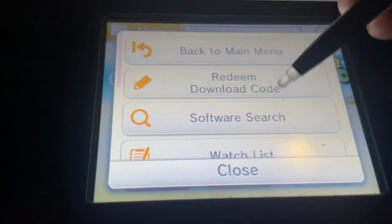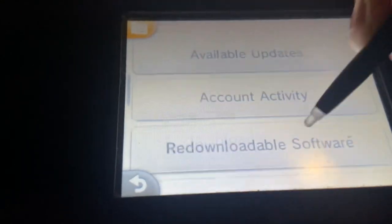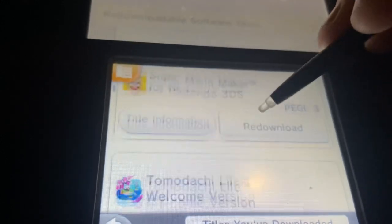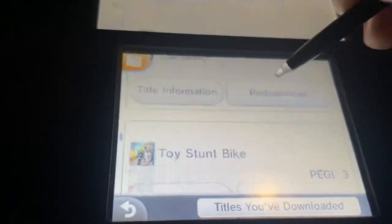So now let's show you the re-download menu. Let's go into menu, then down into settings, other, and find re-downloadable software. Mario Maker's in here. For this demonstration, let's go with Flipnote.